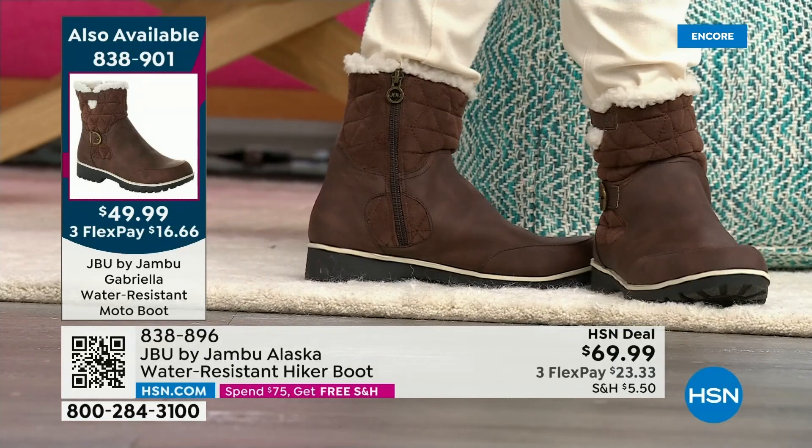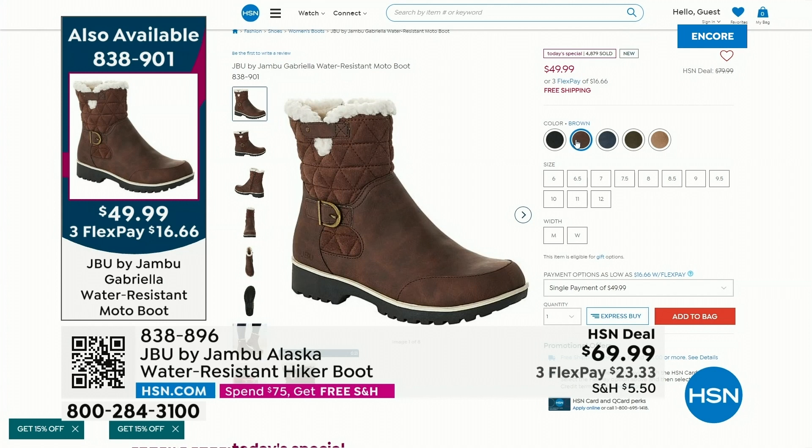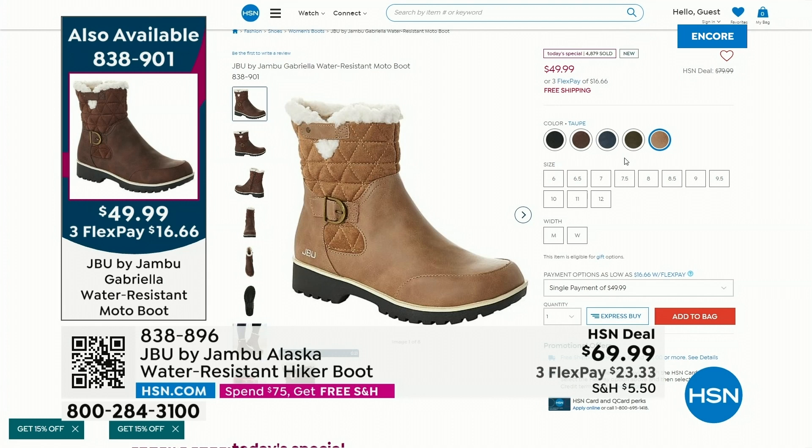We've got that patented sole — the tech sole that's really designed to give you great grip but not the weight you'd expect in a moto-style looking shoe. Again, wildly versatile. Most popular is the black — we've sold already over 2,000 of just the black alone in the last 30 minutes. The brown is actually the second most popular, then the navy, then the olive, and finally the sleeper color of the day — grab that taupe. I learned from a stylist years ago: once you have a taupe pair of shoes, they match literally every color in your wardrobe.